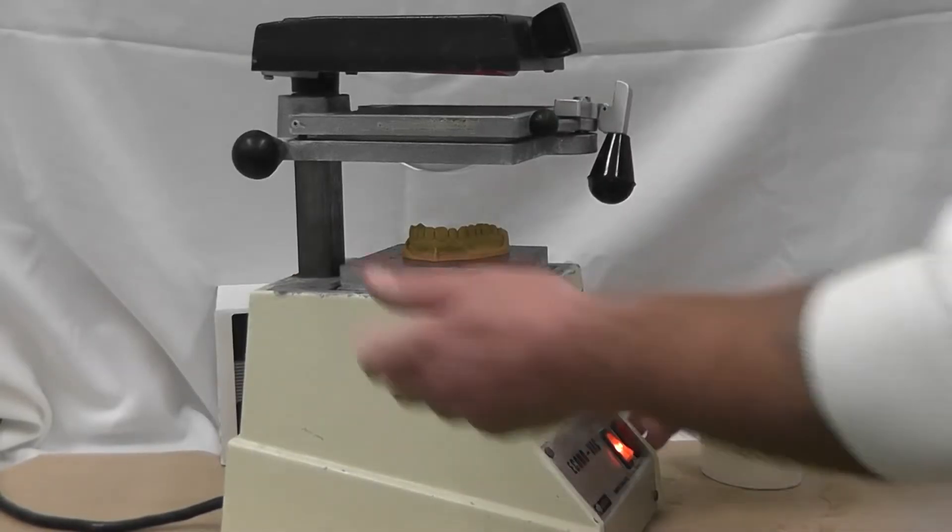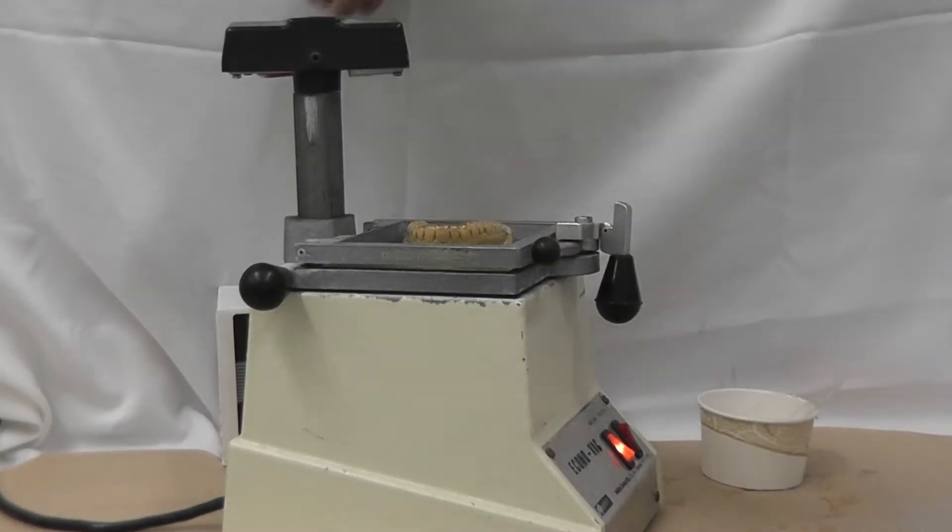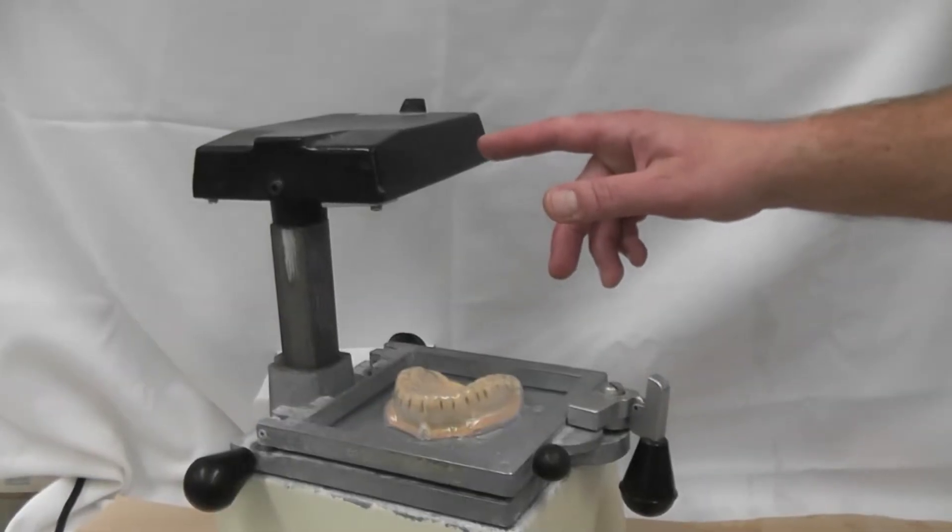There's no need to slam it down — just carefully lower it. Beware, the top part of this device is very hot. Do not touch it.